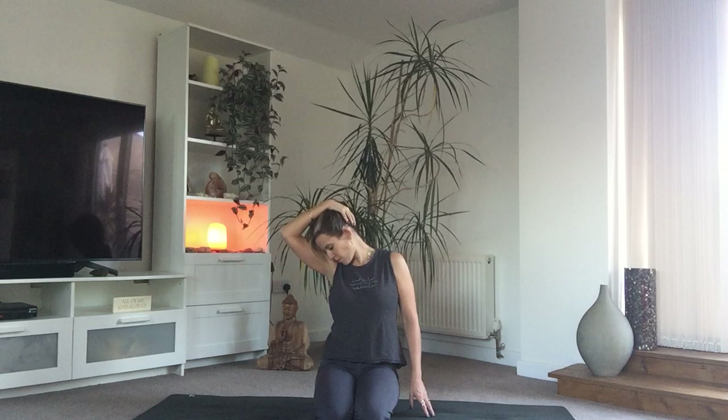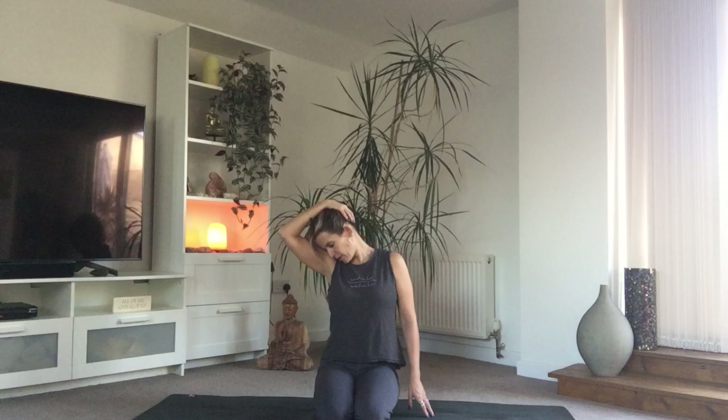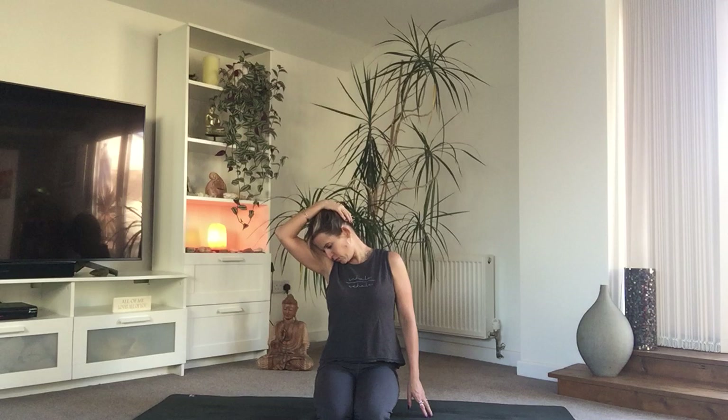Bring that left hand all the way over to the right ear and then begin to melt. Let that shoulder melt away from the ear. Take a deep deep breath. Let gravity do its work — no pulling needed, no pushing. Just let the weight of the hand help to lengthen through that side neck. Feel free to close the eyes here if that feels good for you. Remembering that the breath can always go slower and it can always go longer. On your next exhale, turn and tilt the head towards the earth looking towards the ground and bring that hand towards the back of the head, just letting that back neck begin to lengthen.